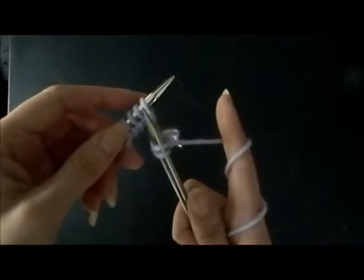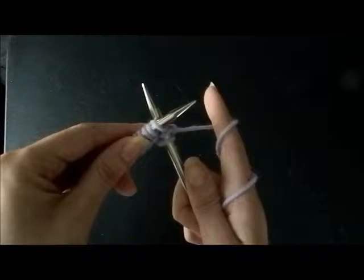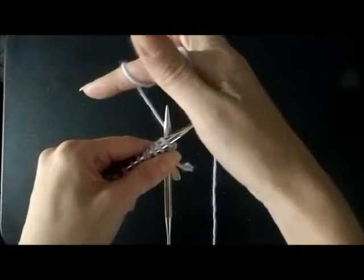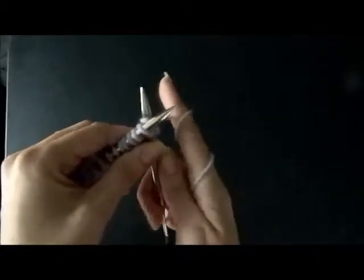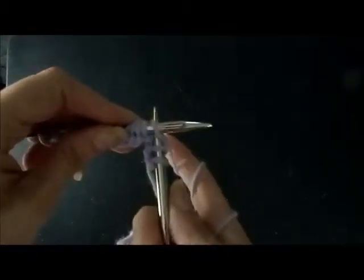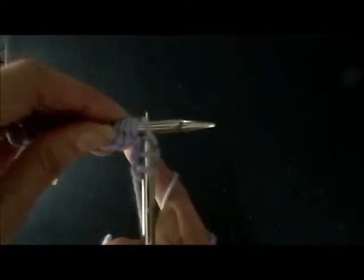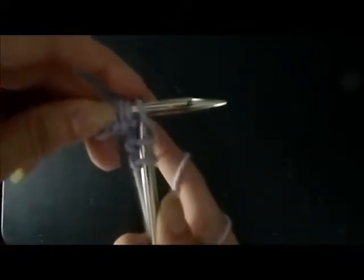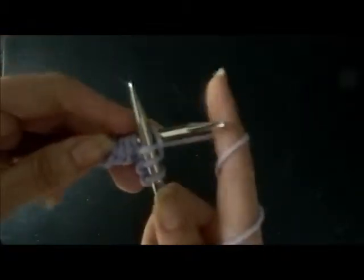We're going to do another knit stitch. Your right needle goes into the loop under the left needle. Take your working yarn from your right side to your left over the bottom needle — the yarn you just wrapped around is going to fall beneath your left needle. You can see it there. Slide the left needle up and the right tip is going to catch that — and that's how you finish your stitch.